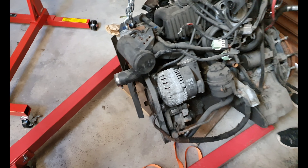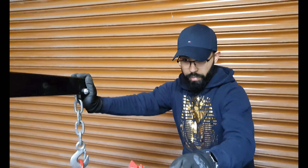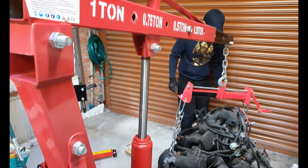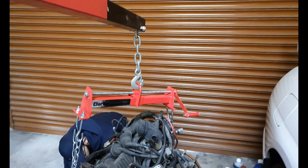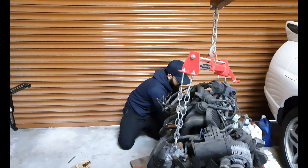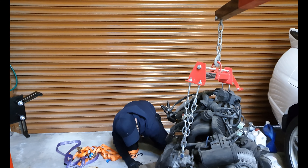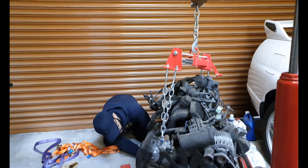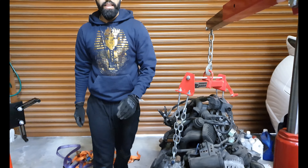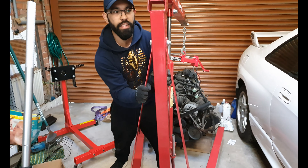Back up a little bit and I'm gonna push it behind you. The engine is now moved. I'm gonna move a bit more because our garage is a little bit slanted over there.